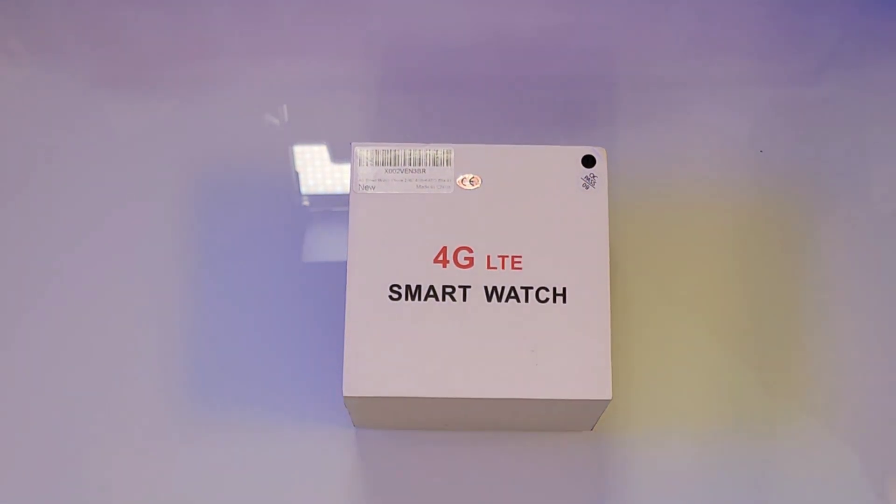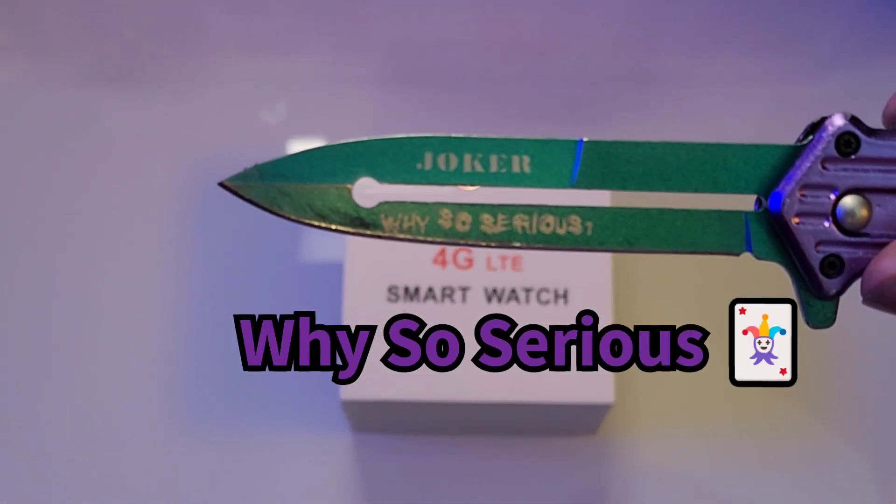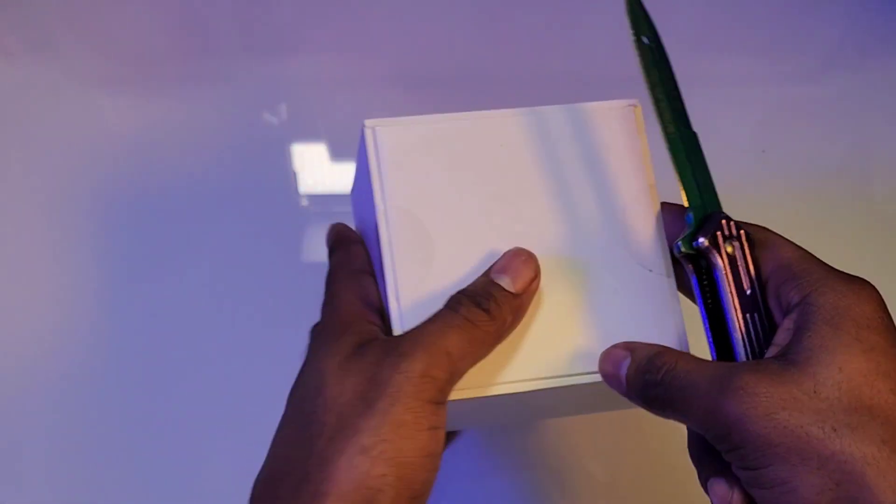So this right here is your 4G smartwatch with a 2.88 inch screen display. Let me bust out my joker knife so we can see what we have on the inside. I love these smartwatches.